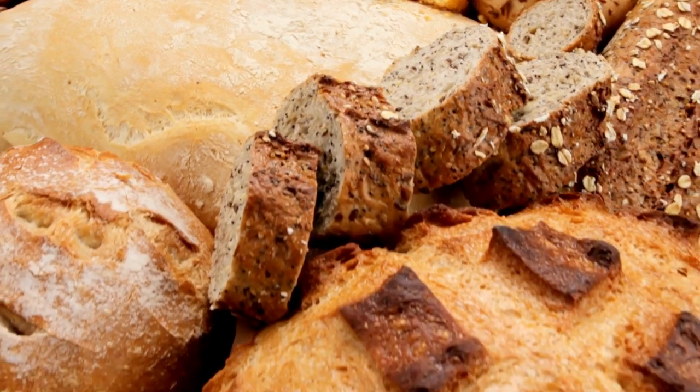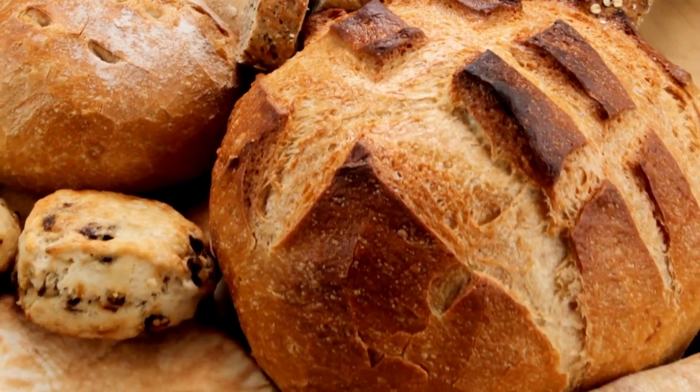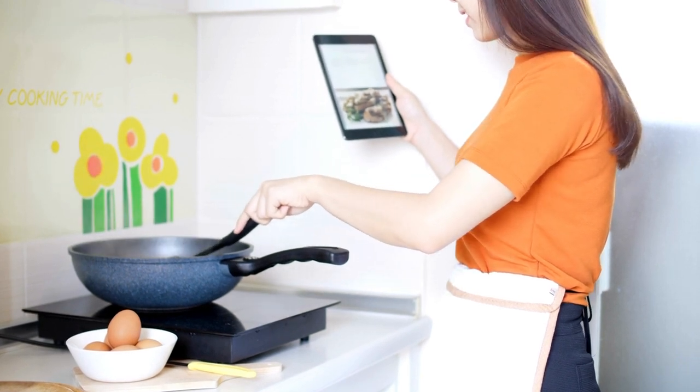About coconut oil, we have a specific video on our channel. First, you will grease the pan with the coconut oil. Then you spread the sesame seeds on the greased pan.